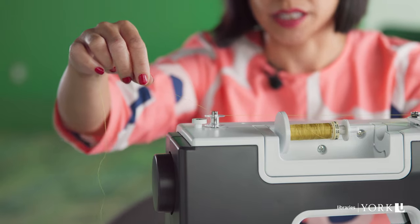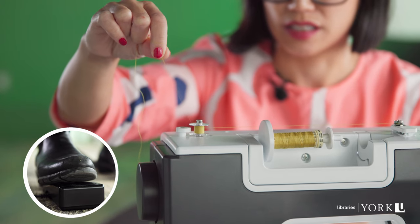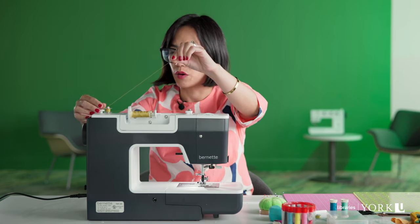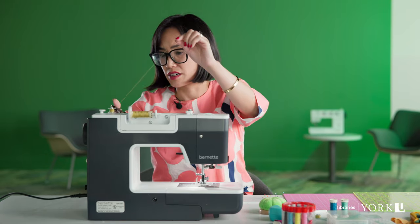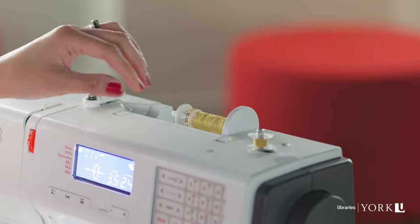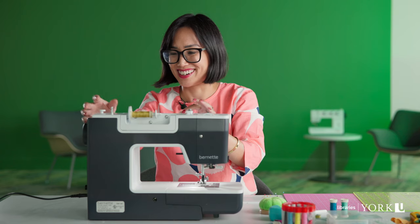I'm going to hold the end of the thread to ensure it doesn't come undone or get tangled, and press on the pedal. As you can see, it is winding thread around the bobbin. For the purposes of our demonstration, that will do. I'm going to take some sewing scissors and snip the excess at the top and then snip it from the rest of the spool.